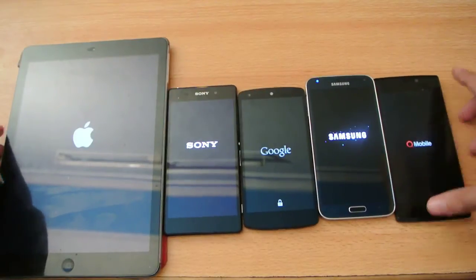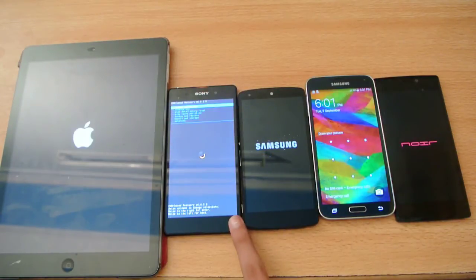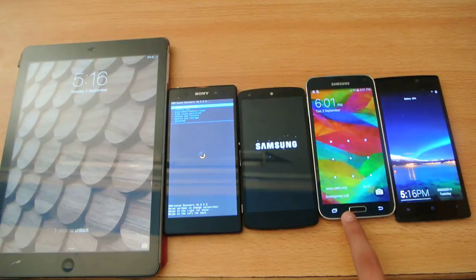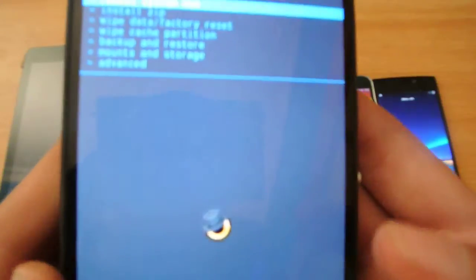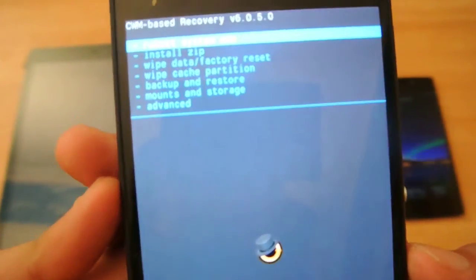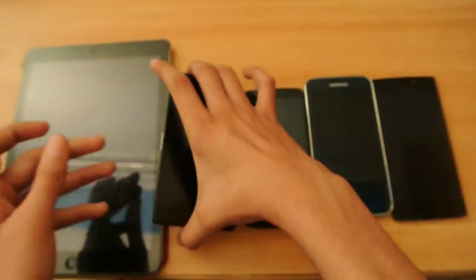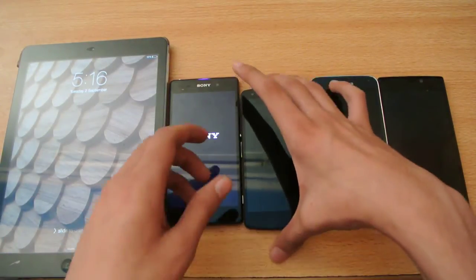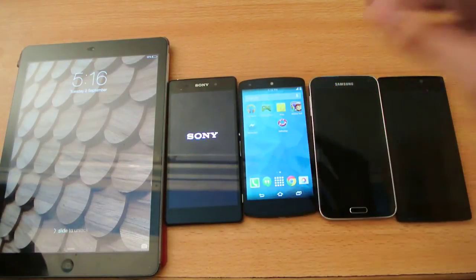Let's see if you guys will boot up faster. So the S5 was the winner, then we have the Z2 — though it booted into recovery mode — so it's second. The S5 is first, and we have the iPad Air and the Z6 almost at the same time, then the Nexus 5 falling behind. That's it guys, I will see you in the next video, peace.